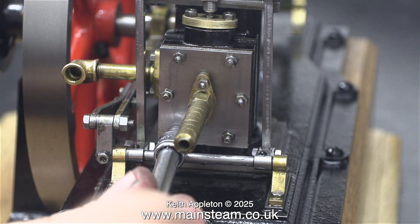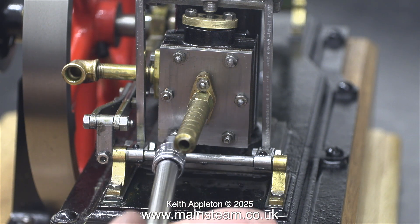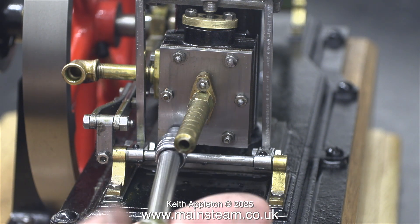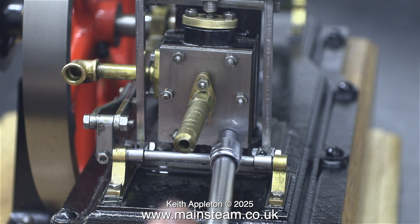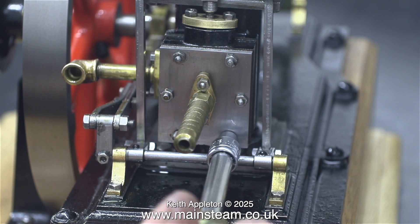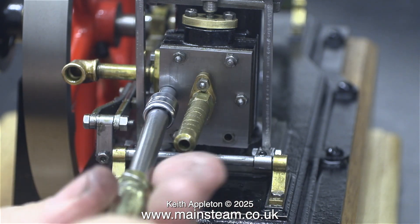Changing the position of the slide valve inside the steam chest was a very simple job. First of all, I just need to remove the cover. The only problem I had was that on one of them, the entire stud unscrewed from the casting. This wasn't a problem, and it went back in exactly the same way.